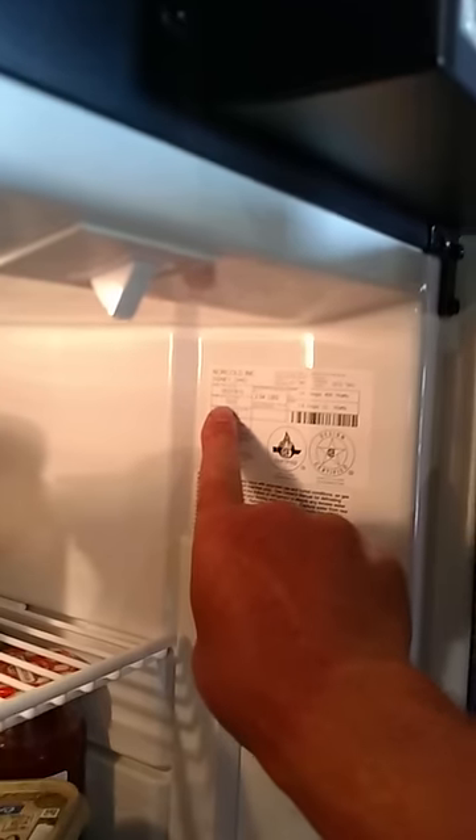First off, this is the model — Norcold model 1210. It's right there on the inside of the door, right here — model number 1210.